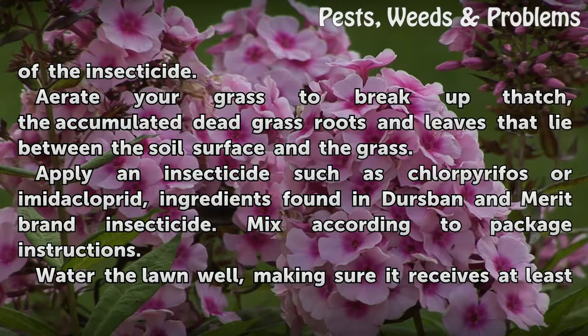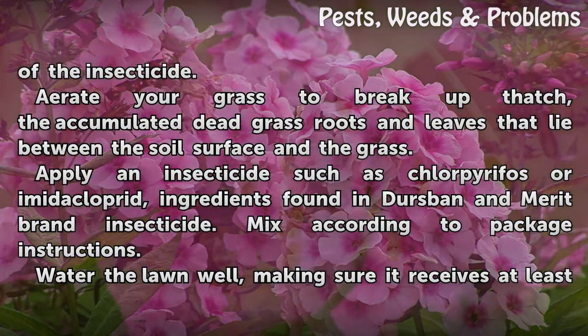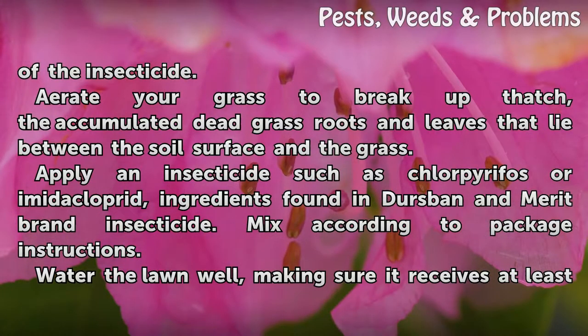Aerate your grass to break up thatch — the accumulated dead grass roots and leaves that lie between the soil surface and the grass. Apply an insecticide such as chlorpyrifos or imidacloprid, ingredients found in Dursban and Merritt brand insecticide.